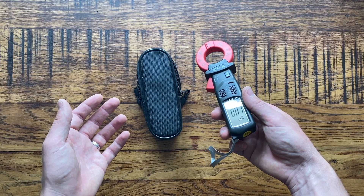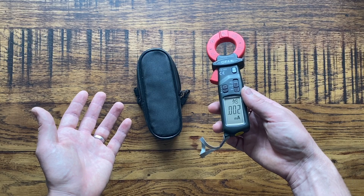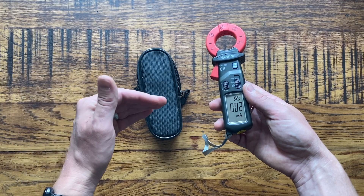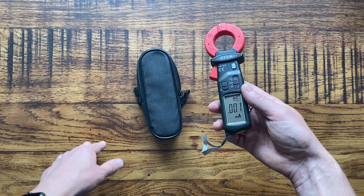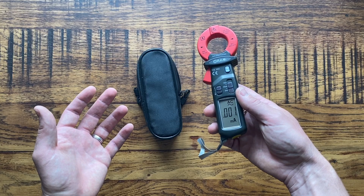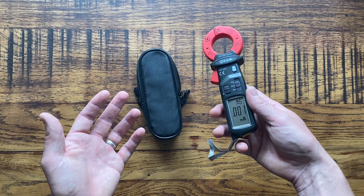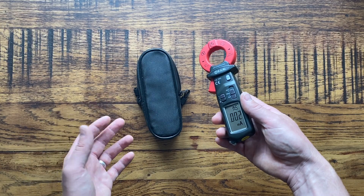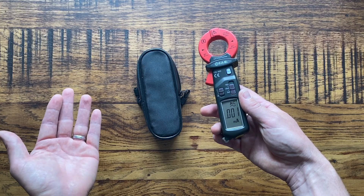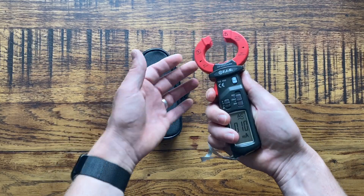That's why I personally install RCBOs now when I fit new consumer units, so that each circuit has its own RCD protection. That minimizes the base level of earth leakage on each circuit to avoid nuisance tripping on main RCD consumer units. I've had it several times where a customer has had these intermittent RCD problems — I've diagnosed it as earth leakage, installed an RCBO consumer unit instead, and they've had no nuisance tripping issues after that.